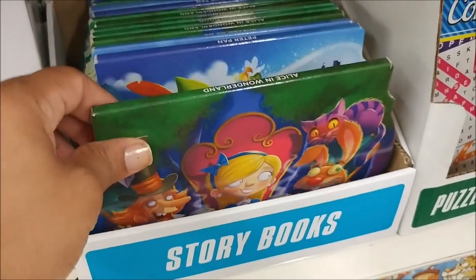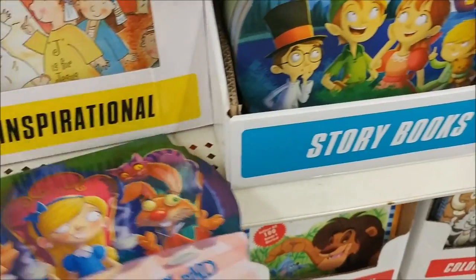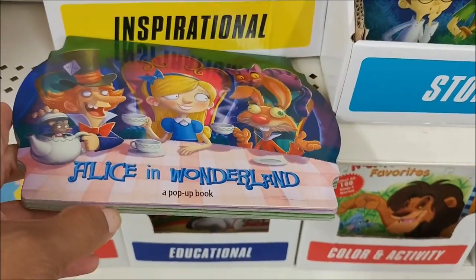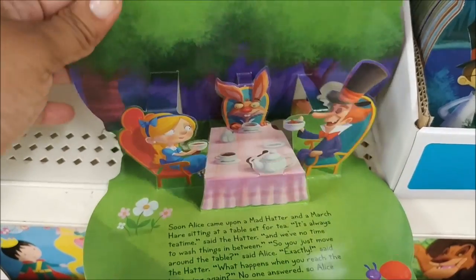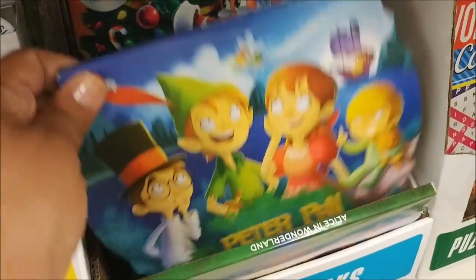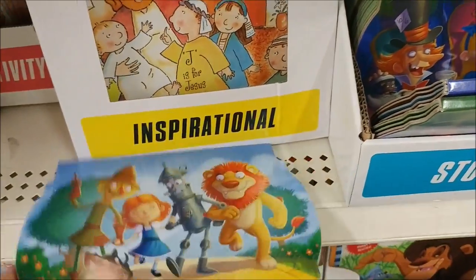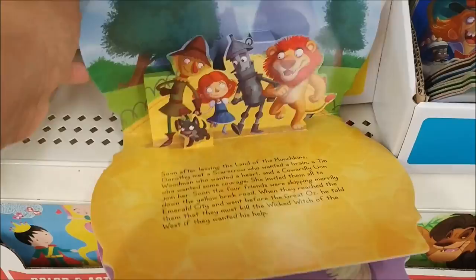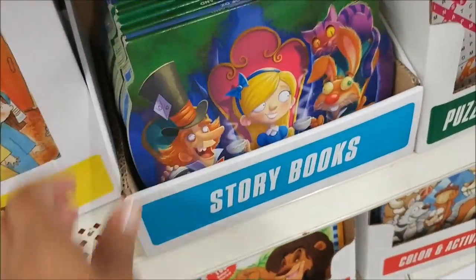They always have the cutest books. This is Alice in Wonderland and it's a pop-up book. Look at that — that is so cute. I love pop-up books. They have Alice in Wonderland, Peter Pan, and The Wizard of Oz. I have to open one of those — that's too cute. Those are the only ones I see, but those are really nice.